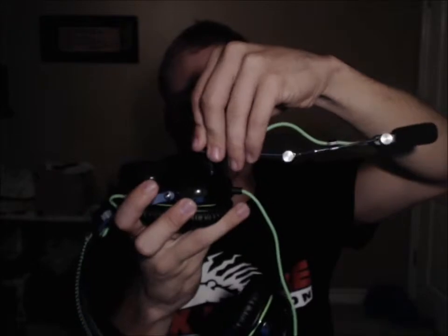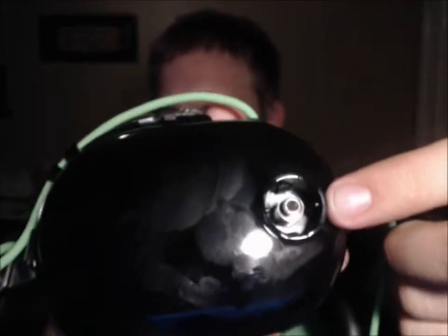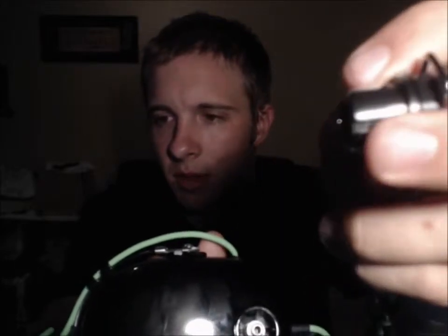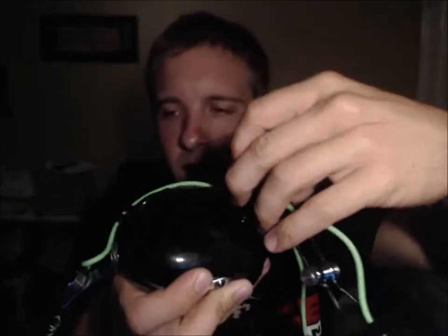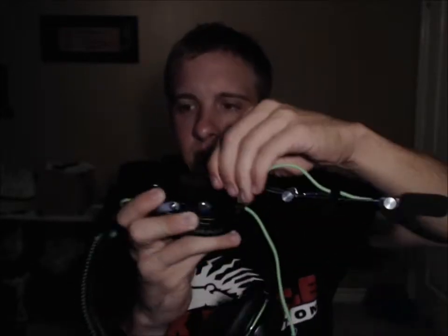So I'm going to go ahead and put the microphone back in — just to show you again, it's really easy to do. One thing: there are some little grooves on the top and bottom of the microphone, as well as on the headset. You're going to be looking for that groove and get it lined up in the right spot so that it can turn properly.